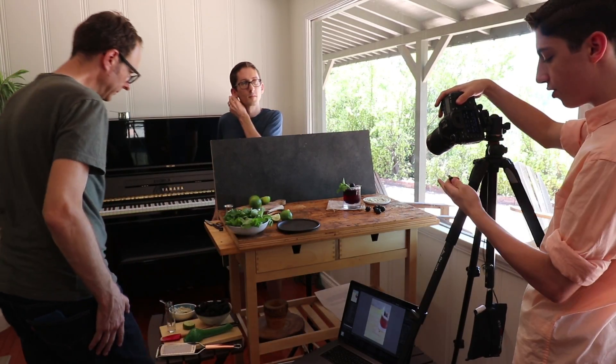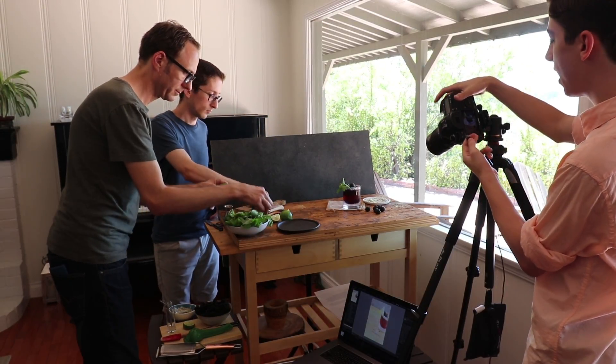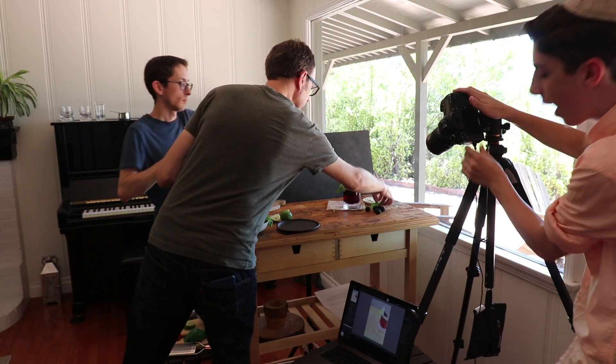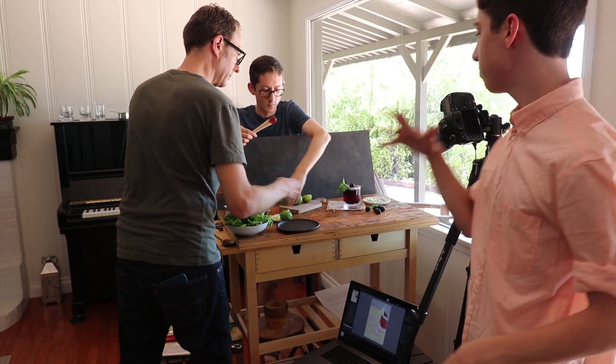Today we're actually shooting tethered, as you can see. What I love about shooting tethered is that what you compose is right there — your camera doesn't really move — and we're actually sending all the pictures to my computer so we can edit them as we're shooting.